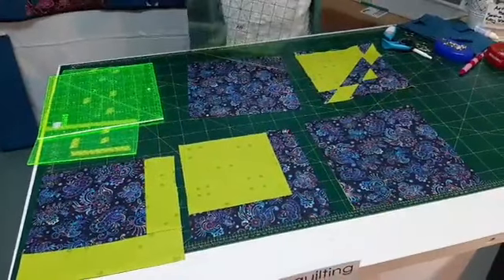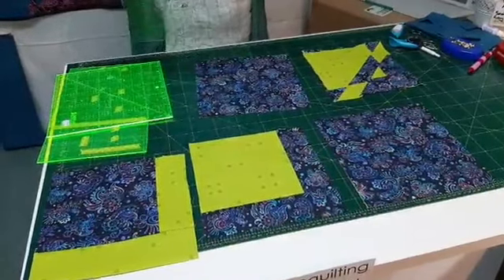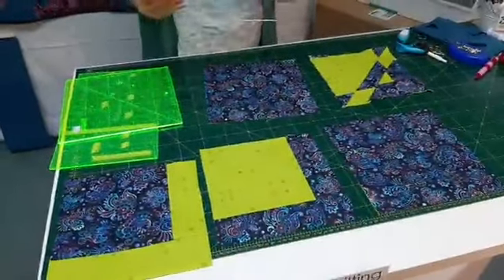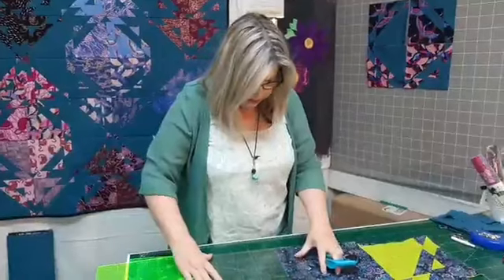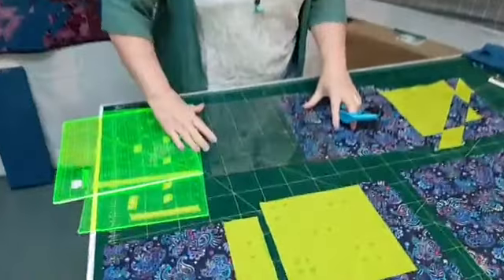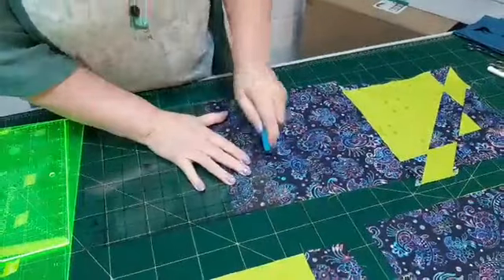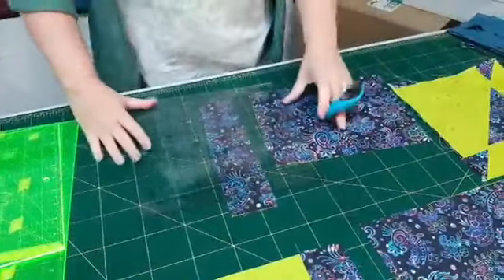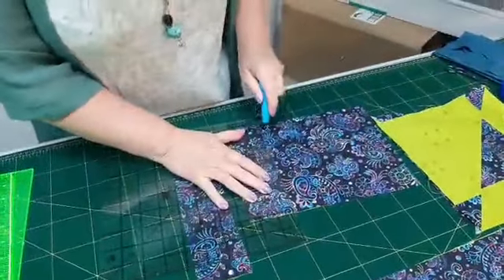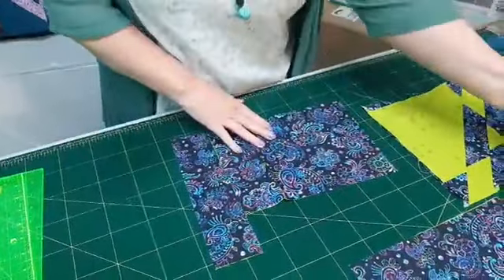In the pattern, Gudrun uses the Stripology ruler which has the slats in it. I don't have that one, but she's also kind enough to give us instructions on how to do it without that ruler. So the first thing we do is cut two strips off the side — the pattern will tell you their measurements. We cut one off one side, flip that around, cut another one off the other side, and then we pop that one away.